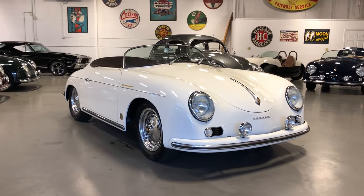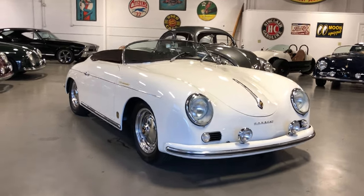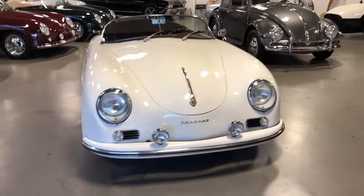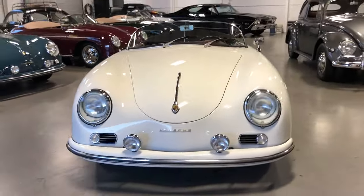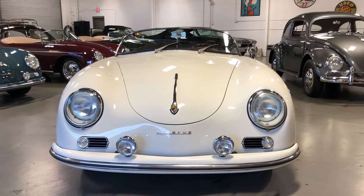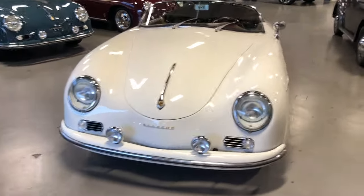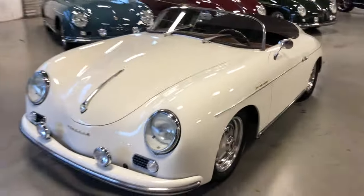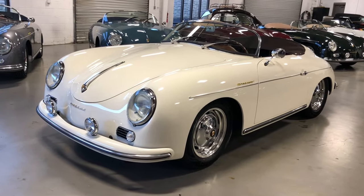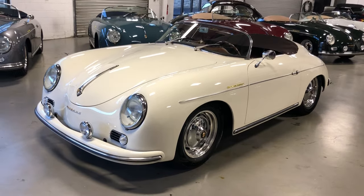She's gorgeous. Original '57 color in ivory. If you've been looking at these cars, you know that Vintage Motorcars of California has built a reputation as one of the nicest fit and finishes and finished products on the market today. This one is no exception.